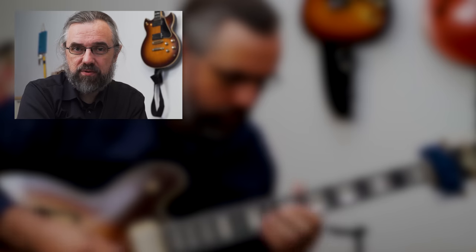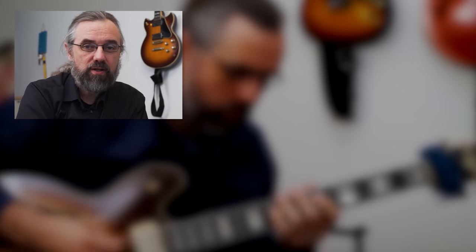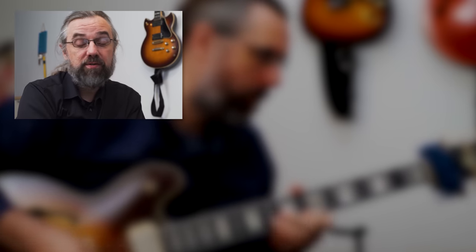You can use a lot of the same principles on drop 2 voicings. If you want to check out a video where I'm working with this on Satin Doll, another Ellington classic, then check out this video where I'm going over 5 levels of drop 2 comping, and also really mixing in some triad voicings along the way on Satin Doll.